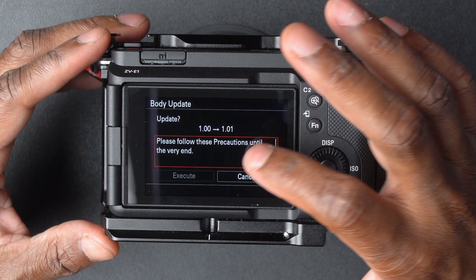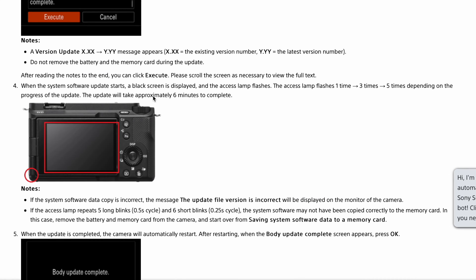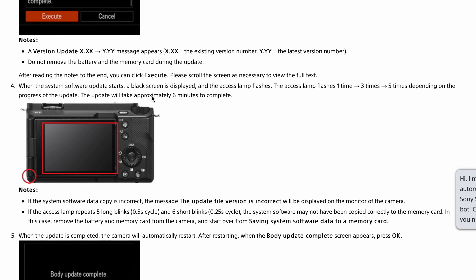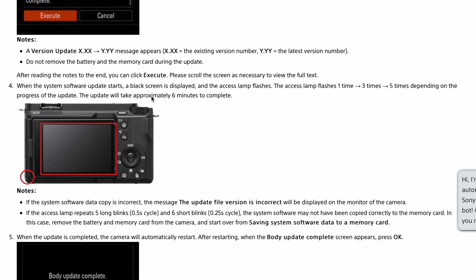Press the Software Update button. It tells you to follow the instructions so you don't break your camera. Scroll down and hit Execute. It says the access lamp will flash one time, three times, or five times depending on the progress of the update. This update will take approximately six minutes to complete.